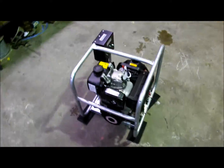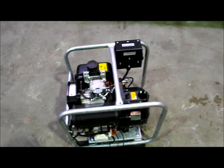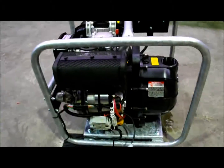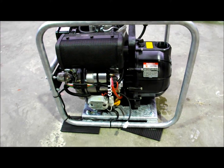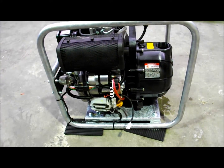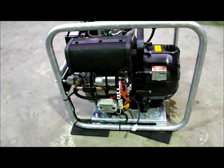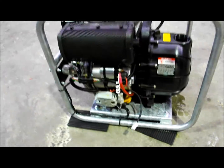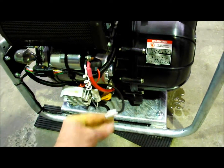It's commonly used for water transfer and when put in position will automatically start and stop with a 2-wire contact closure. The 2-wire contact closure is using this little interface plug there.